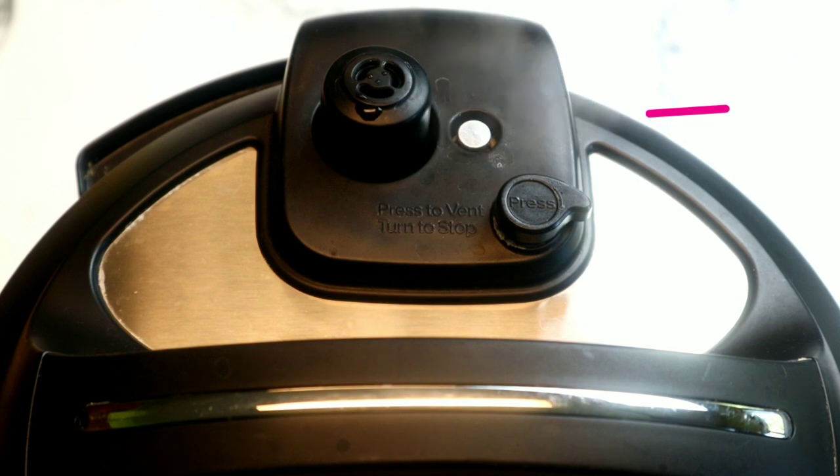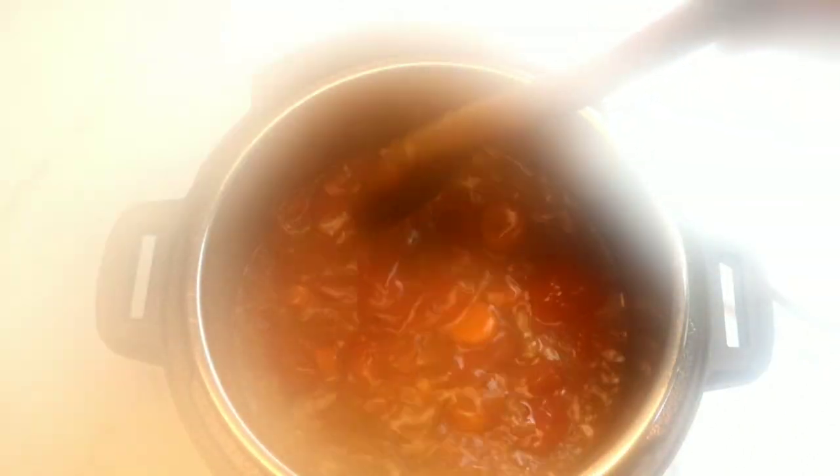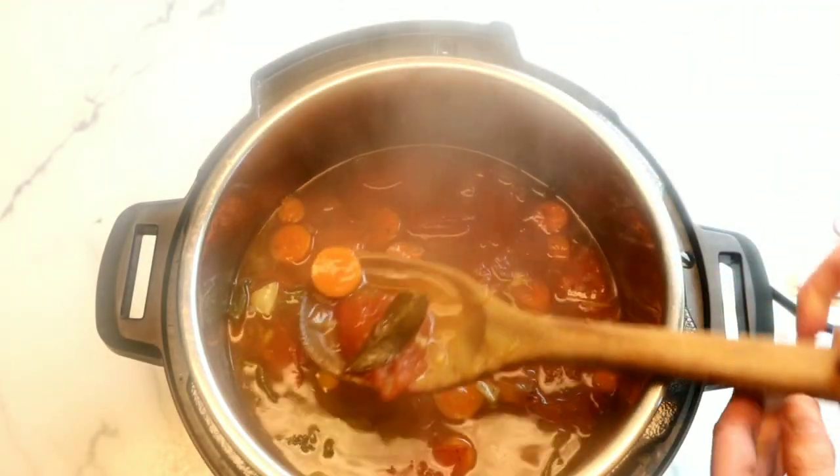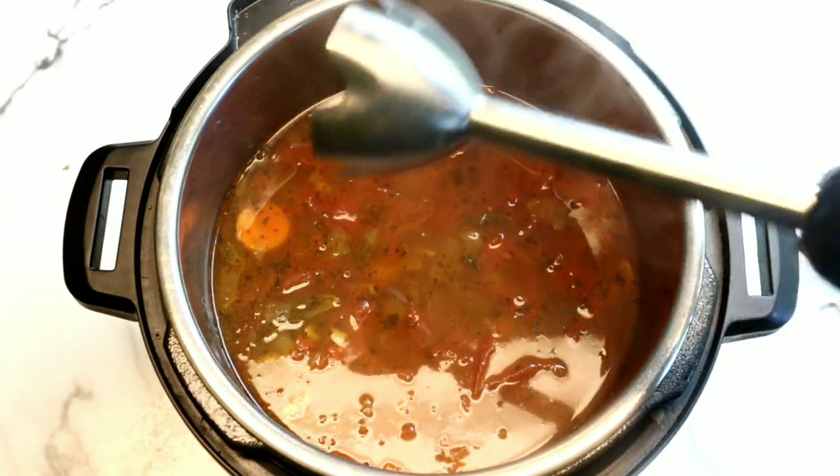When the Instant Pot is finished cooking, we're going to allow eight minutes of natural pressure release, then it's time to open the lid once the pin drops. This soup smells absolutely incredible. Let's make sure we remove the bay leaves.